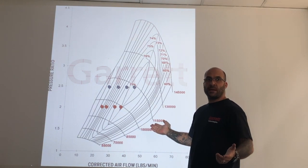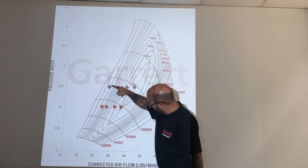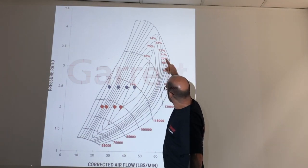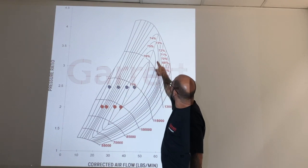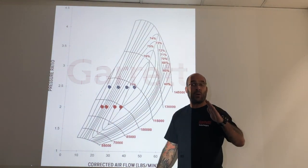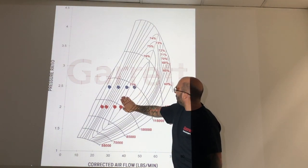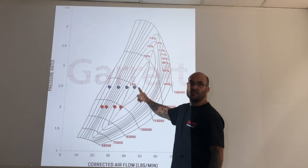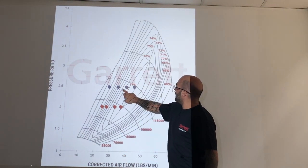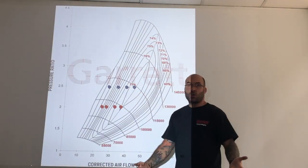Now the GTW 3476 at one and a half bar boost — 5500, 6500, 7500, and 8500 RPM plotted. Not very efficient at 5500 RPM. Starting to come into the efficiency range in the high 60s at 6500. At 7500 RPM you're sitting at 76%, and at 8500 RPM you're smack bang in the middle of the efficiency island. The power graph will continue to climb all the way to 8500 RPM without tapering off. Torque will plateau around 6500-7000 RPM and hold firm all the way up.